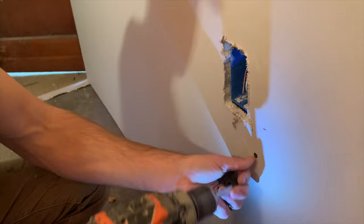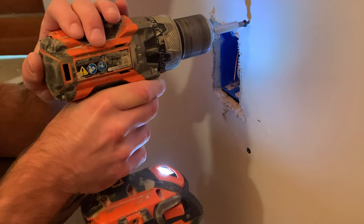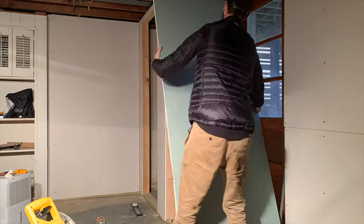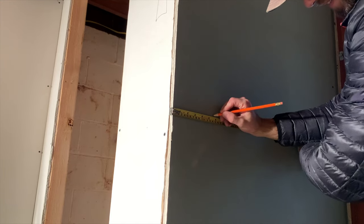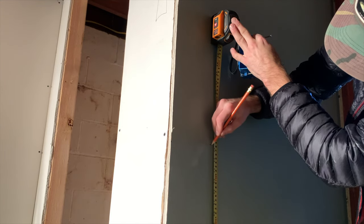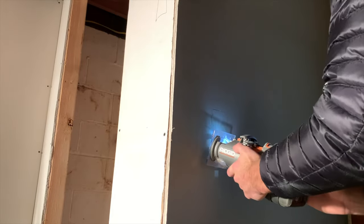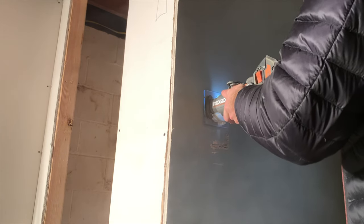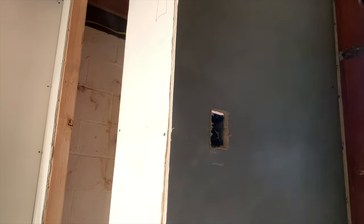I then finished installing the drywall screws around the box. You want to install your drywall screws so that they're just slightly recessed into the drywall — you don't want them sticking out. I installed a sheet of mold-resistant drywall near the door since I thought it would experience a little more moisture being by the door. Then I marked the location of the switch box and scribed that out the same way with the router tool. You can use a drywall saw for this, but the moral of the story is you don't want to damage the wires on the inside of the box, so be careful.